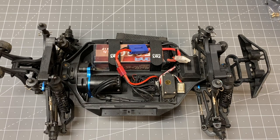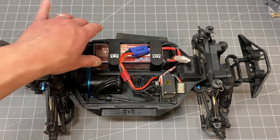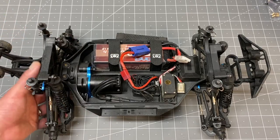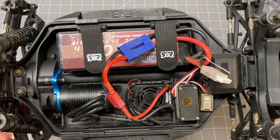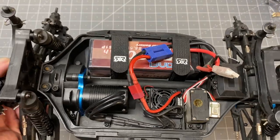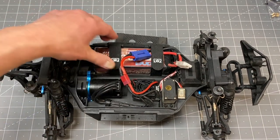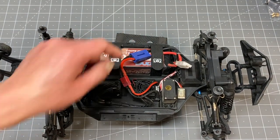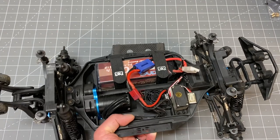Second tip is that the stock battery straps are just way too short. They work fine for a 2S battery but if you're running any sort of normal size 3S battery they're just going to be too short. So what I did was pick up a set of Arma battery straps for the 3S BLX vehicle line — the Typhoon 3S, Big Rock 3S, Granite 3S. All those vehicles use the same straps and they're the perfect length for a 3S battery. I've got my 3S battery here and it's nice and secure with plenty of velcro holding it in place. That's tip number two.